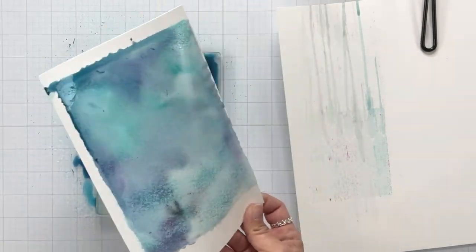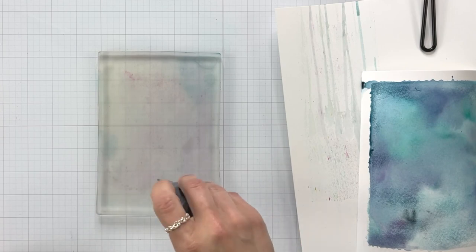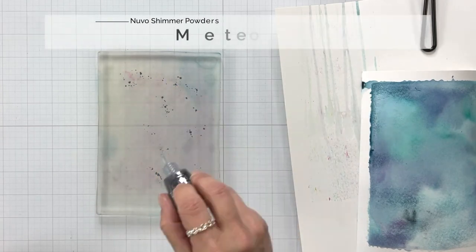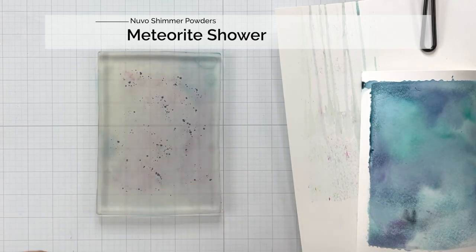So here's my first print. It gives a very natural watercolor background and it is so easy to do. I will be listing the colors at the top that I used. For the first print, I used two colors.